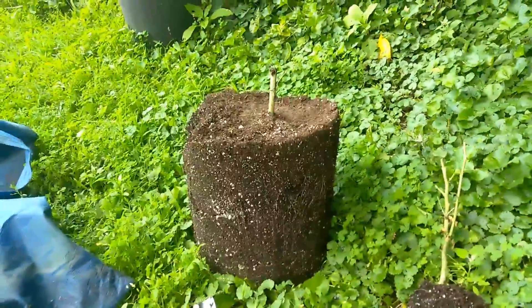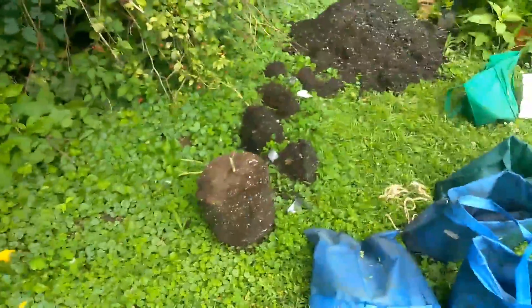This is one of the ones in the five-gallon pot. The dirt mass is just holding — it's one big root ball. So five-gallon pots work, or either I broke that root mass up correctly.